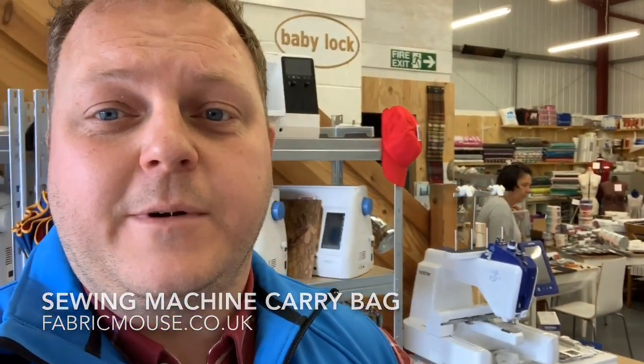Follow the link, get a bag for your machine. Thanks a lot for looking — remember to hit like. Thanks a lot, Stuart from Fabric Mouse, I'll see you next time.